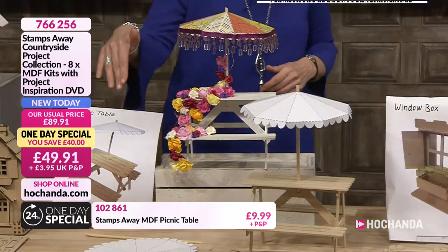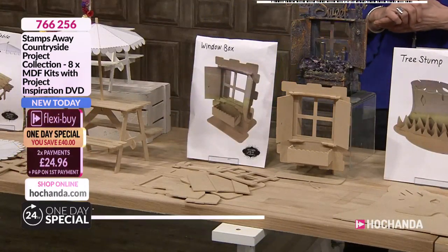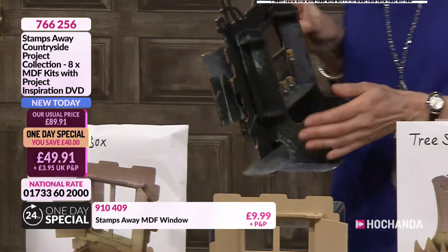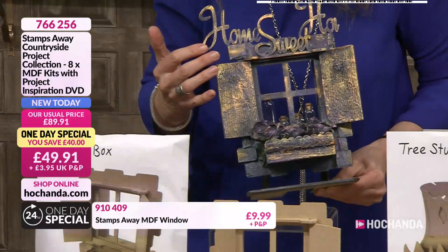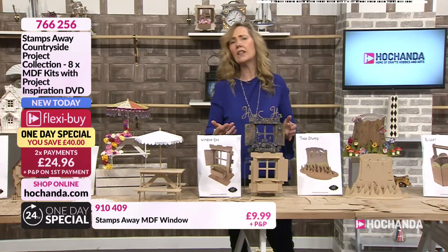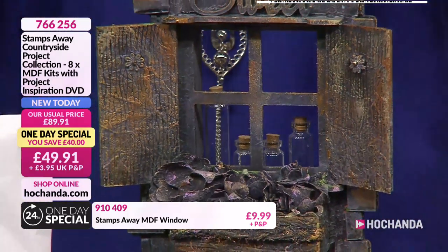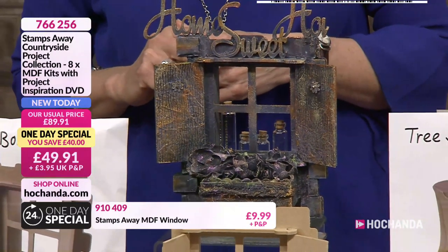The window - the gateway to the window - could be almost like an old peculiar window. As we saw on the sample at the start with butterflies in the window box, lit up from behind. This one has almost like apothecary bottles at the back, some lovely gilding, flowers at the front - like an oldie sweet shop. We've got 'Home Sweet Home' - if you've got some MDF letters. It could be a music shop window, a cupcake shop, anything. This is what's brilliant about these designs - let your imaginations run wild. You could keep it very traditional as a house window box with your favourite flowers in the front.